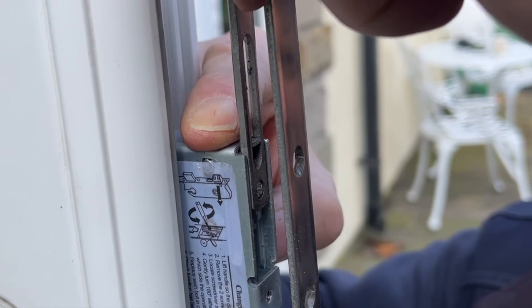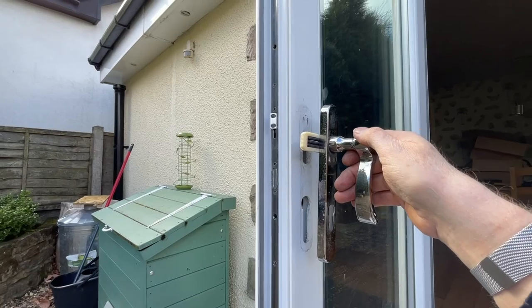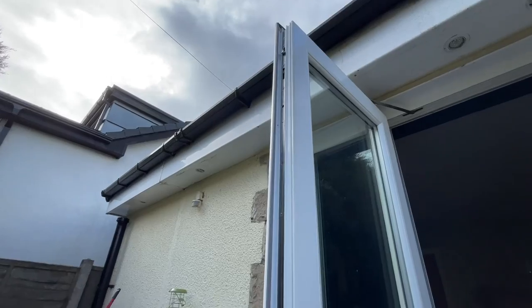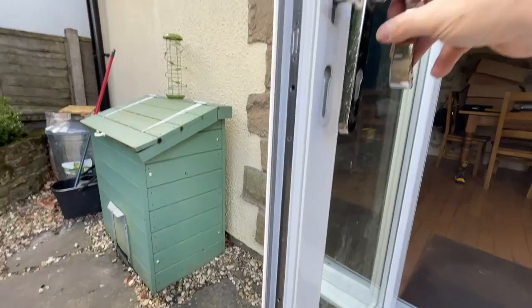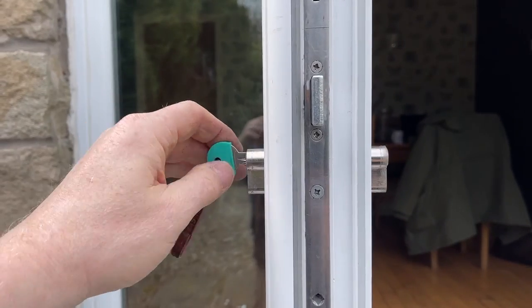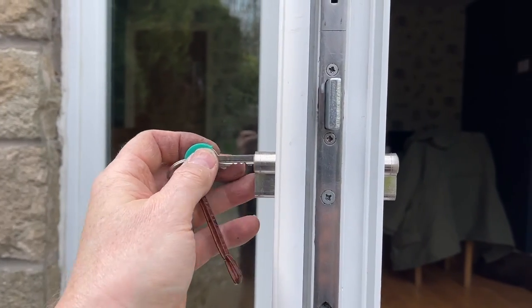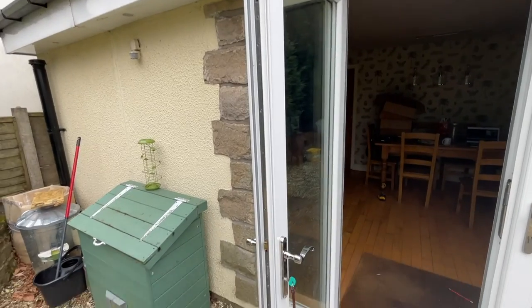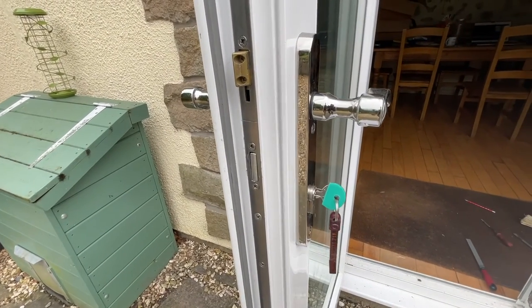When putting the lock back, make sure the top and bottom rods which operate the hooks need to slot into these two little lugs - one at the top and one at the bottom. Before you put all the screws back, make sure the door works and the hooks at the top and bottom go in and out. Once you've done that you can get all the other screws back in. Before you build everything up, also make sure the lock works and you can take the key out and put it back in again.